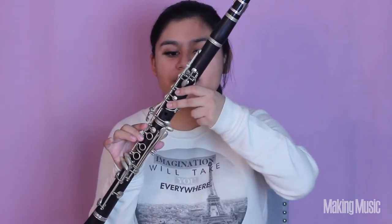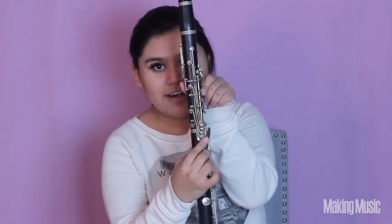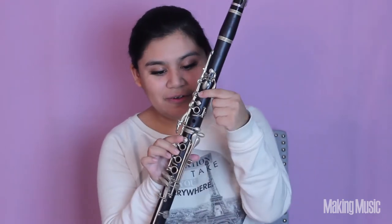From D we're going to go to E, and we're just lifting that second finger so that only the first finger and the back keyhole are covered. This is E.